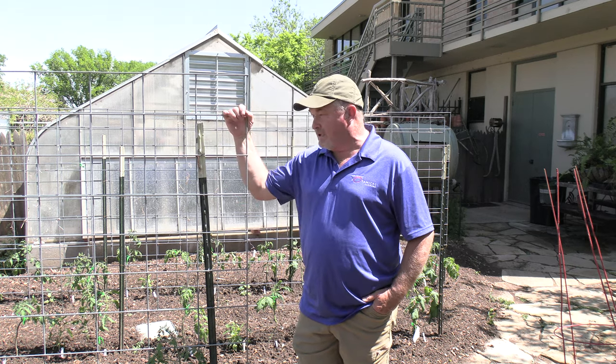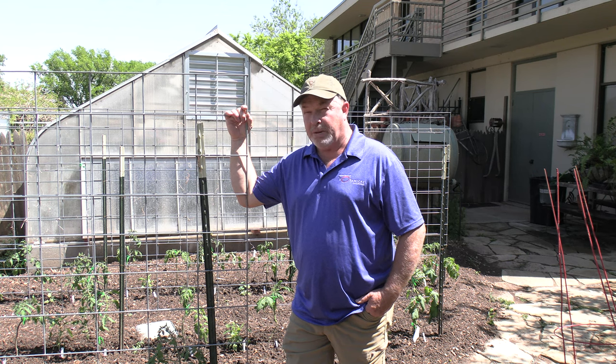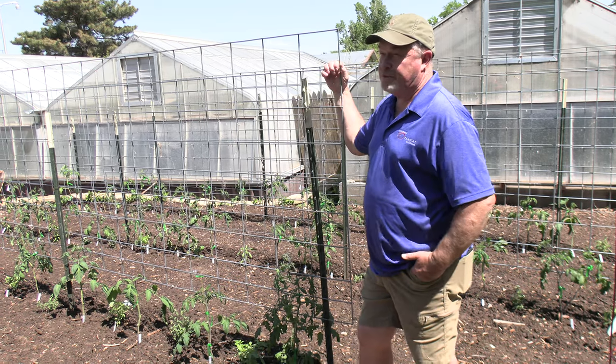We've got several varieties of tomatoes here. We've alternated varieties in the planting, and that helps ensure pollination a little better. Plants typically cross-pollinate better than they self-pollinate within the same variety, so alternating varieties helps with pollination.